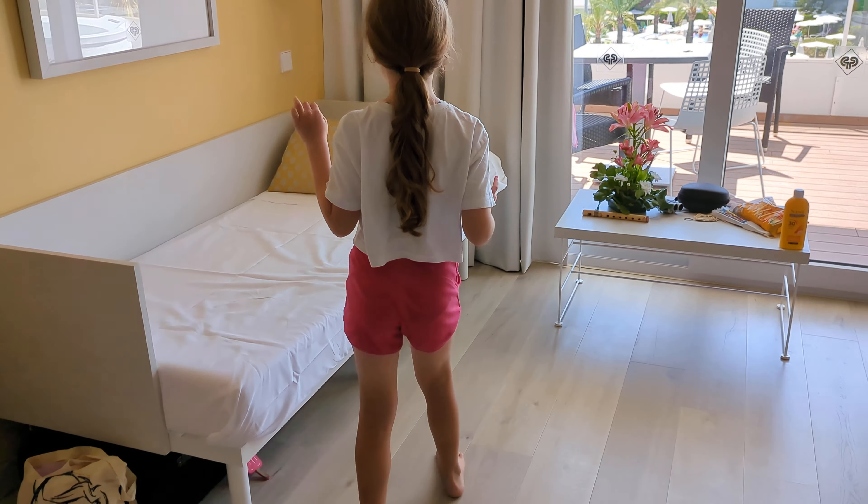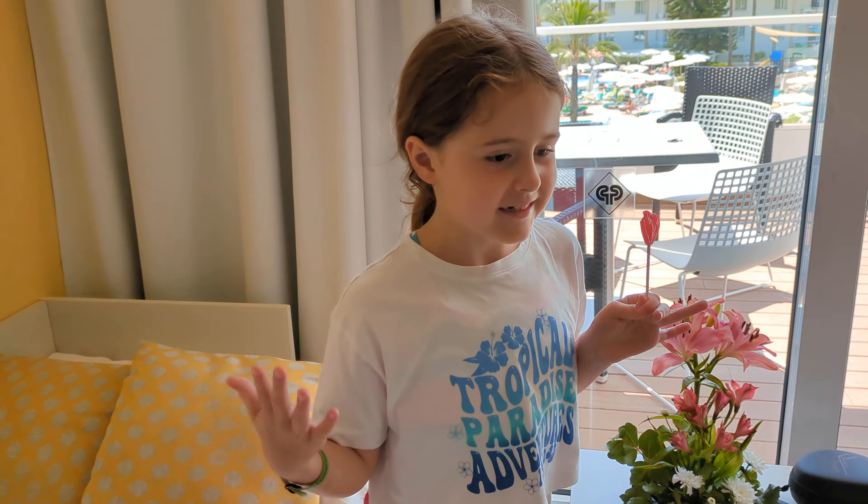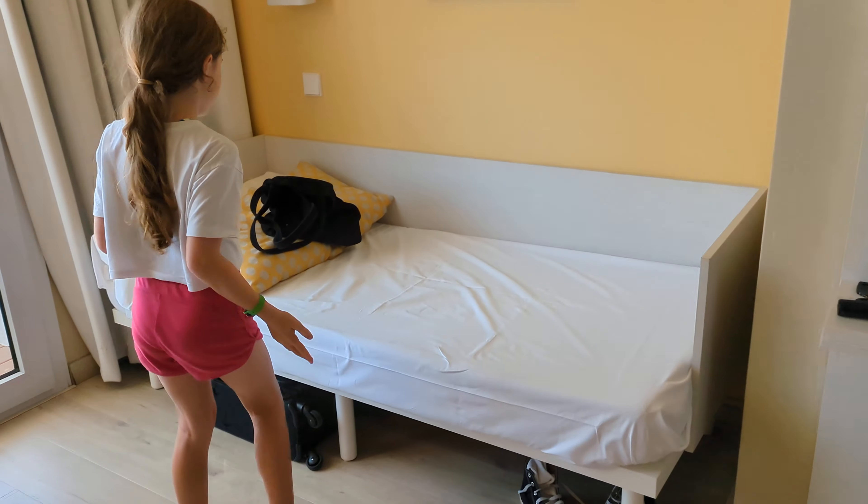So we're going to move on to the next. So this is my Daisy's room, kind of like our area.